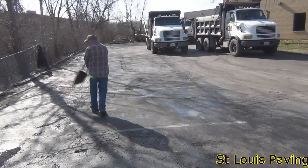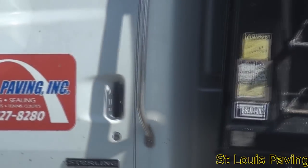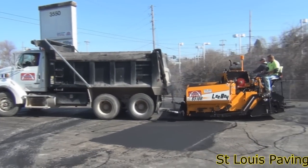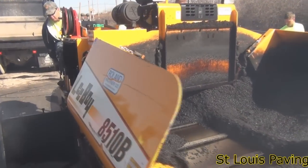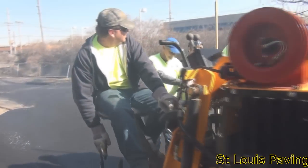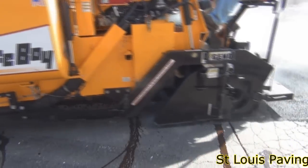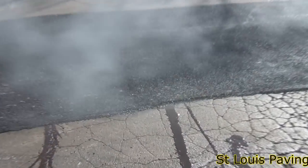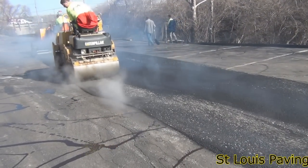On certain lots, we recommend the installation of a wedge course or leveling course of asphalt prior to installing the 2-inch overlay. If a lot has low spots or water ponding areas, installing a leveling course will ensure a smoother, drier, and stronger finished surface. In applying a wedge course, we are essentially paving the lot, or a portion of the lot, twice. We set the depth indicator on the paving machine to 0 inches, scraping over the high spots and filling the low spots. Asphalt is forced into, or wedged into, the cracks in the asphalt lot.